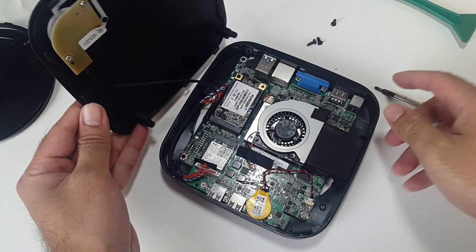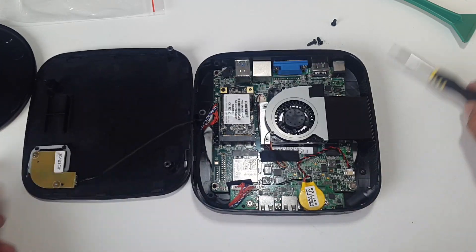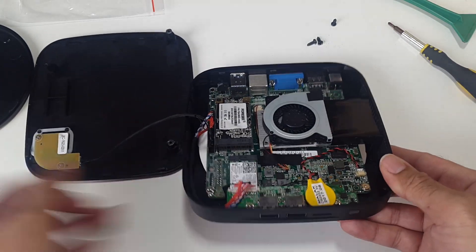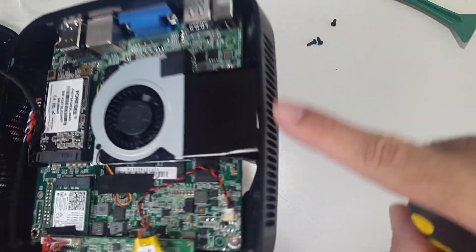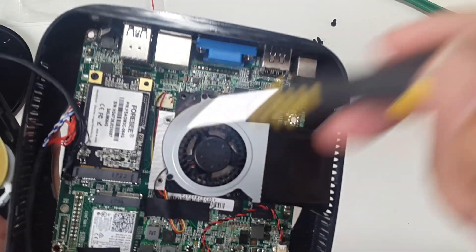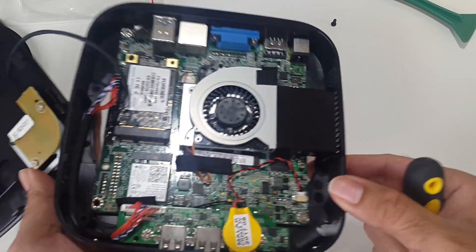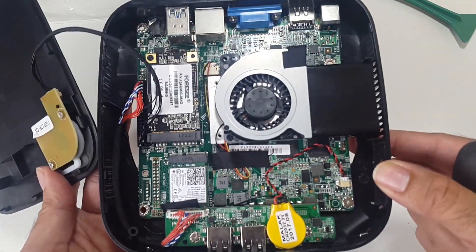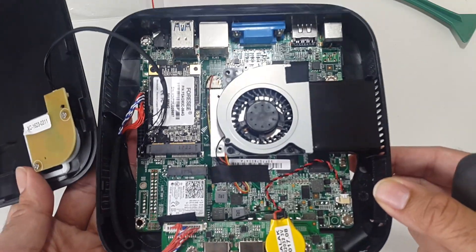Be careful when you open it because there is a cable on there — it's a power button cable, you don't want to pull that off. Here are the internals for this device. You can see the CPU fan leads to the exhaust on the back, so you've got ventilation there — it's nicely made. Here's the SSD: you just open that screw, pull it out, and put a new one in. You can see the other parts inside this box, and you saw how easy it was to access.